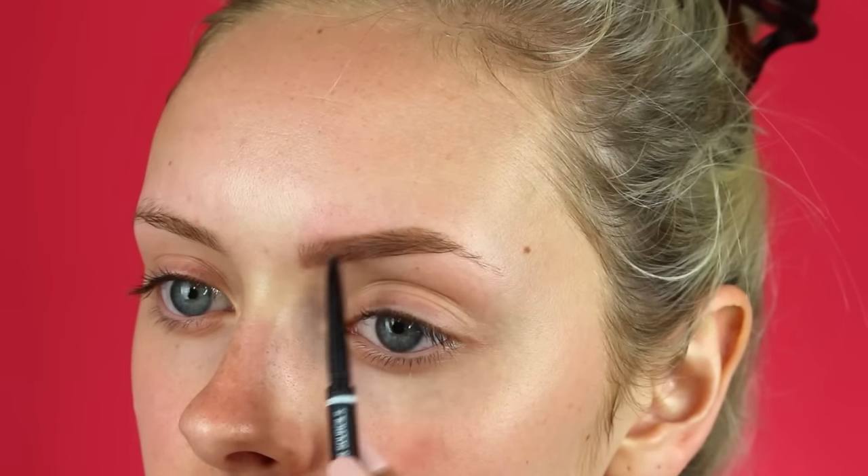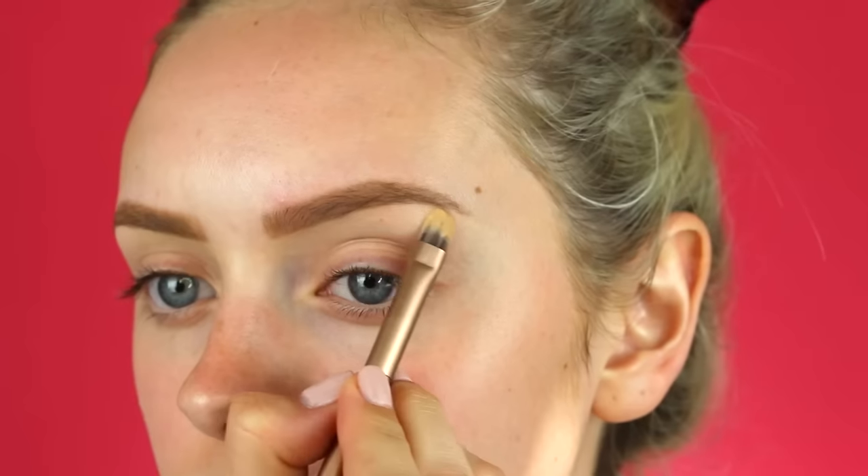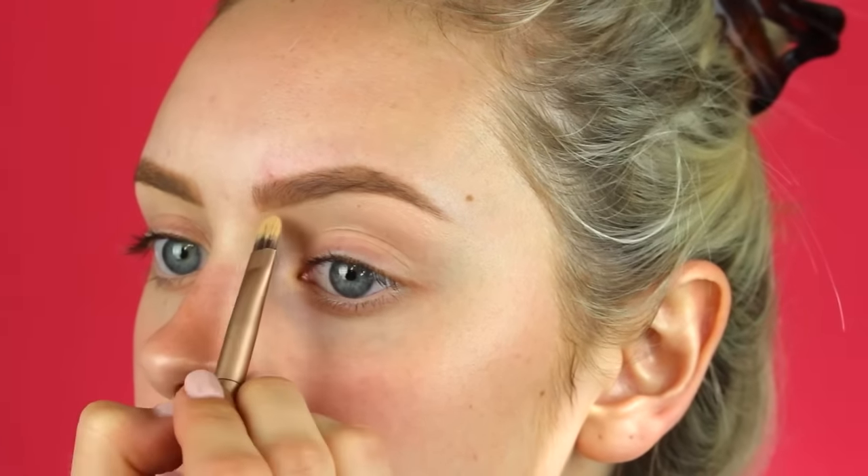I'm starting off with my eyebrows just to create a shape for my face so I know where I'm going with this. I'm using the NYX micro brow pencil in taupe, and then I will be carving that out with the concealer that I'll be using in the rest of the video and setting those brow hairs with some clear mascara.